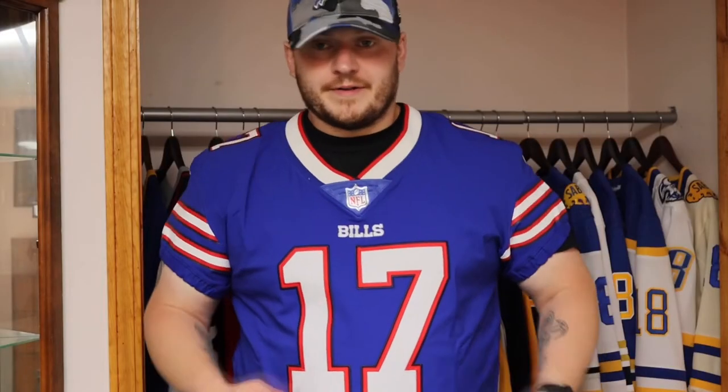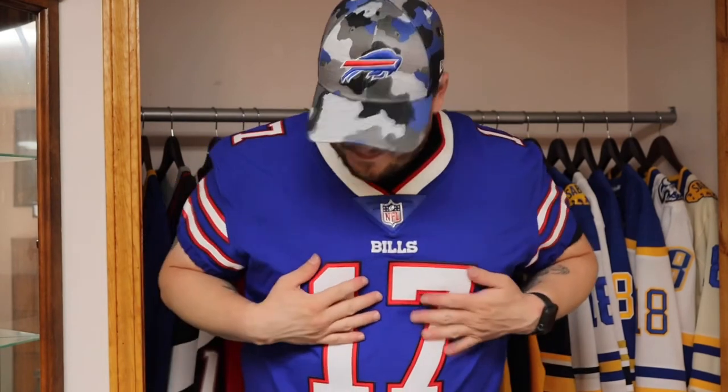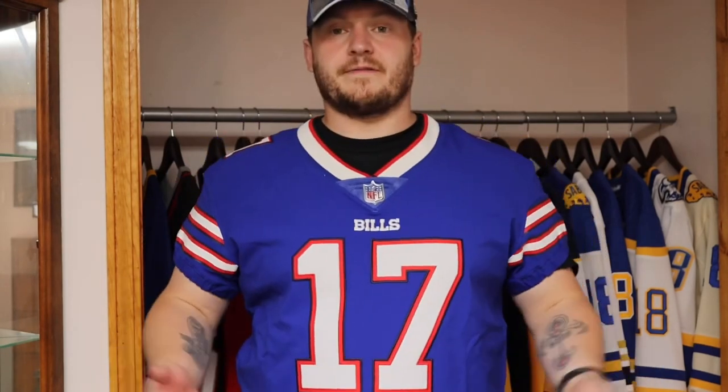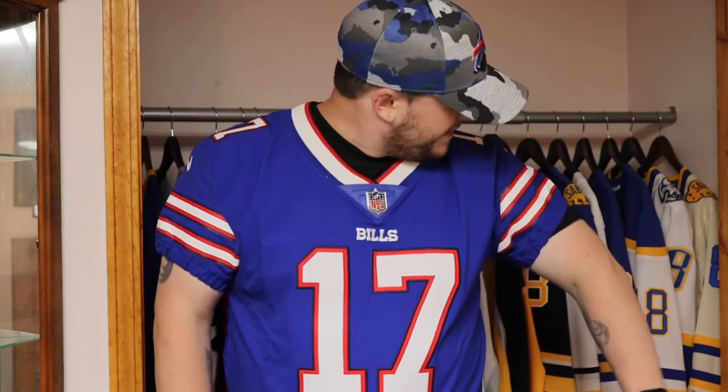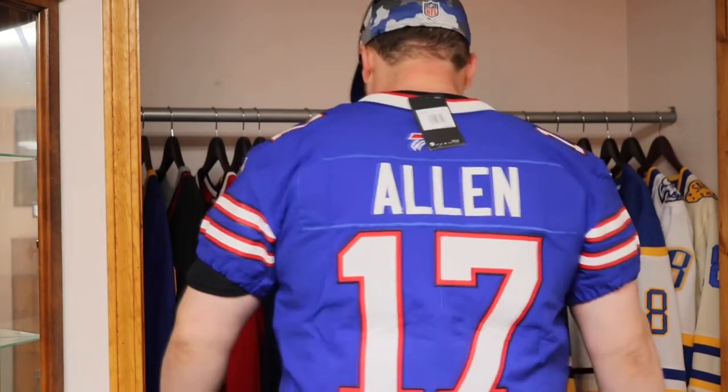I'm gonna get this on real quick and give you guys a little bit of a preview. It's always good to have Buffalo Bills merch. You can see — nice material, nice tightness in the sleeves, which is one of my favorite things about these elites. It's a snug fit — it's a 48, kind of like an authentic NHL jersey. I love this. And a little bit of a back view here.